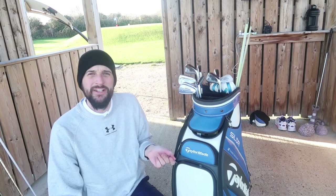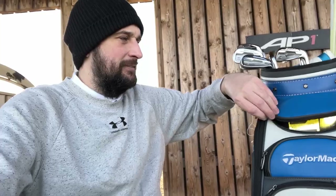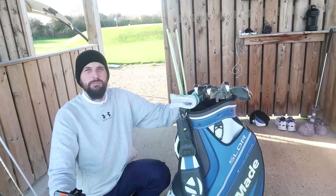Then we move on to the large front pocket, which usually has nothing in it. What I do is put my shoes in there when I'm not playing golf — once they've been cleaned they go in nice, the bag doesn't get dirty, and it's spot on. We then spin the bag around.